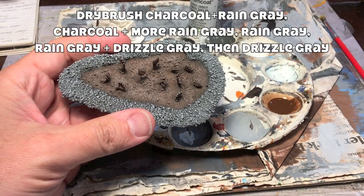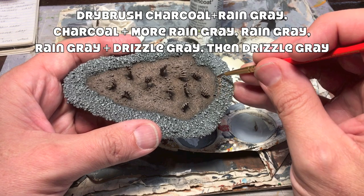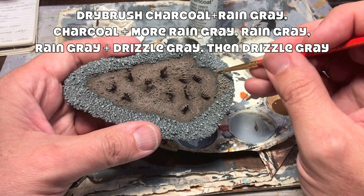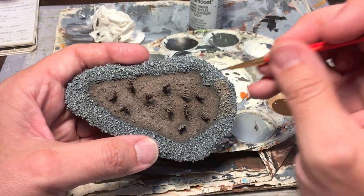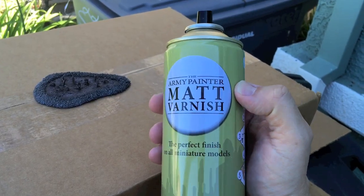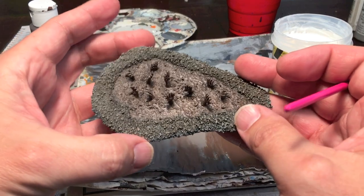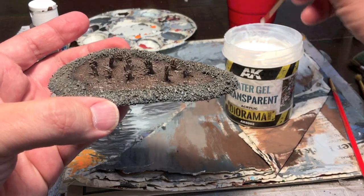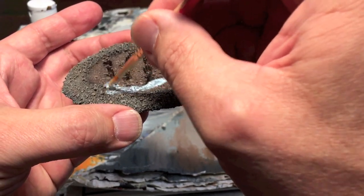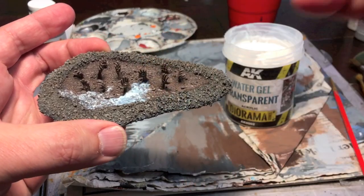Paint the rocks the same way as all the rocks for this terrain project, except instead of using a burnt umber wash on just a few select spots, be a lot more generous and run it through the whole gray rock area, especially close to the mud puddle in the center. Then hit everything with a spray-on matte varnish of your choice. Finally, go in with a little water effects or high-gloss varnish and spread it over the surface of the mud puddle. You can put a little onto the wrists of the hands and let it fade up onto the shore to add shine and extra realism.